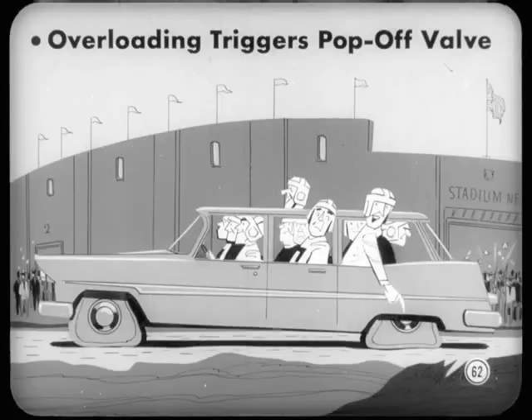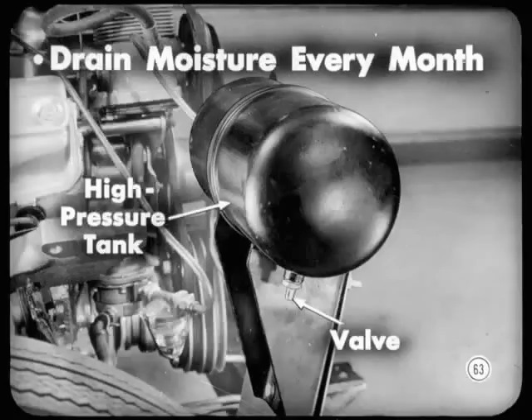The car won't come up to normal height until the overload is relieved — pretty neat, a built-in safety feature. One important maintenance item is to drain the moisture that collects in the high-pressure tank every month. Just depress this tire-type valve, and that's all there is to it.